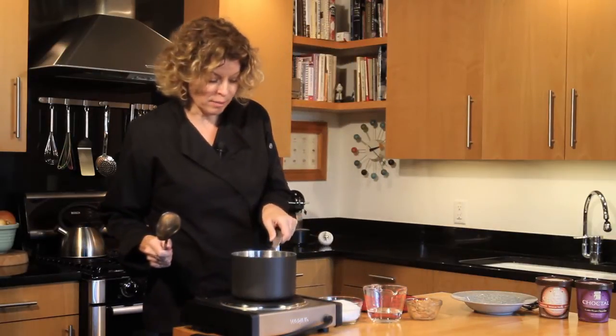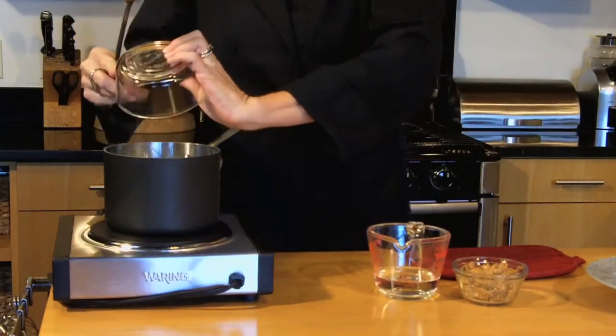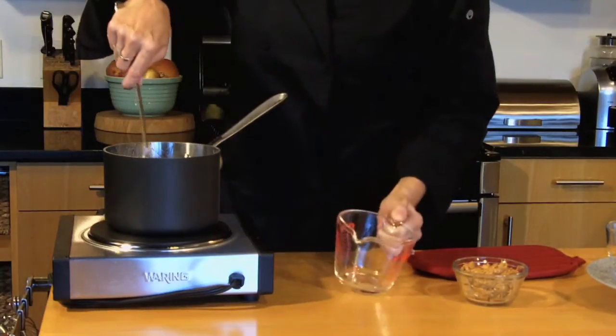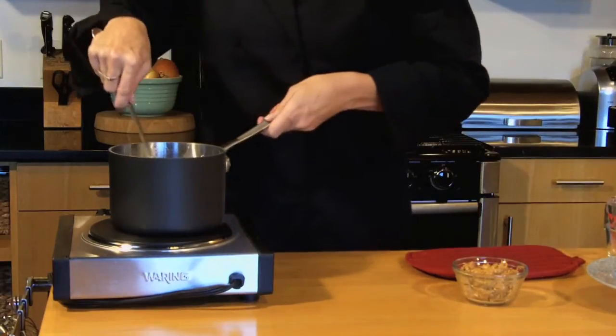We're going to start with a small saucepan, and we're going to add one cup of white sugar and a half a cup of water. Now we're just going to stir this up until the sugar is dissolved and it comes to a boil.